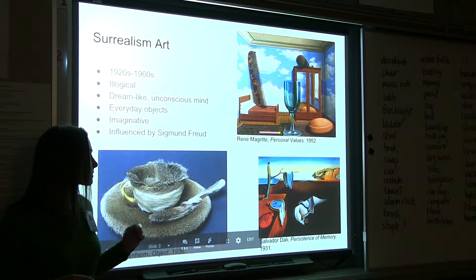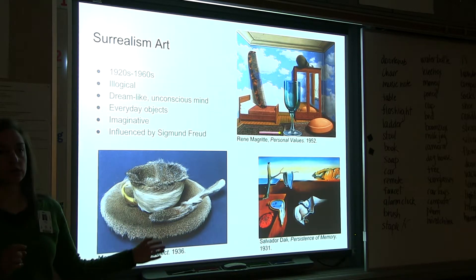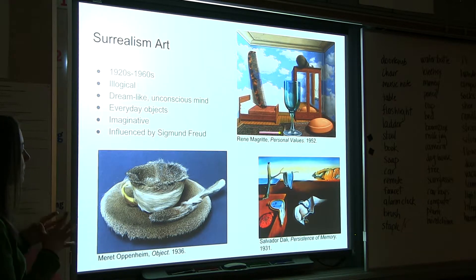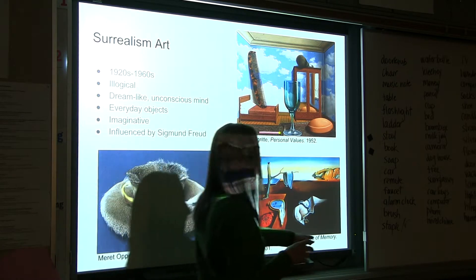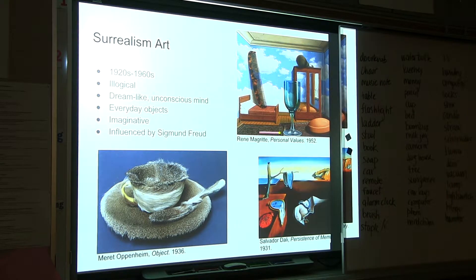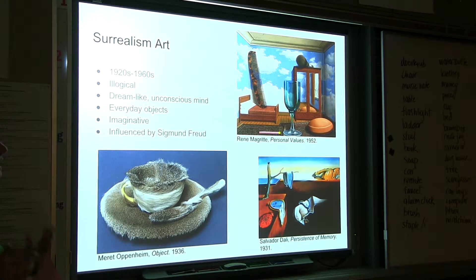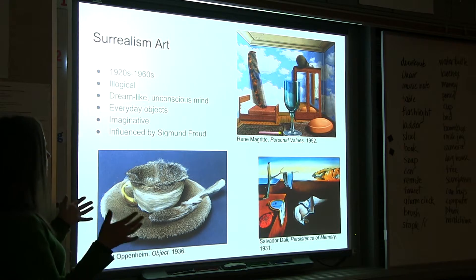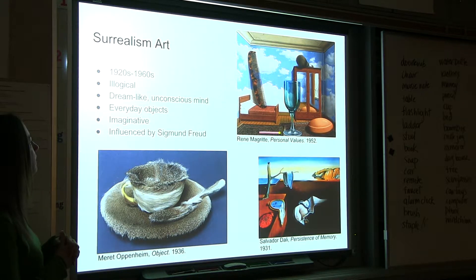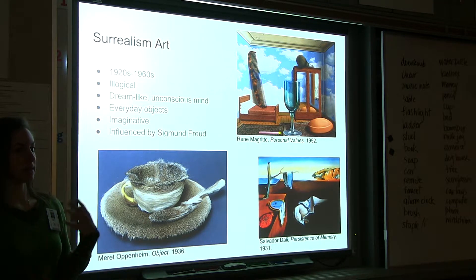The idea of putting two things together that kind of don't belong relates back to surrealism — a well-known art movement. Surrealism is not really supposed to make sense; it's supposed to have a dreamlike, illogical feel. It became very popular in the 1920s to the 1960s. The idea is that it uses everyday objects in really unrealistic and illogical ways, but painted so that it's supposed to look realistic or as close to realistic as you can get — even though we know by the subject matter that it's not real.